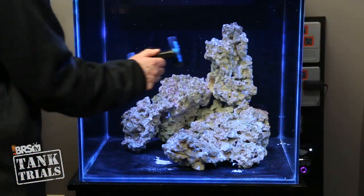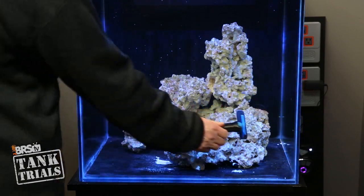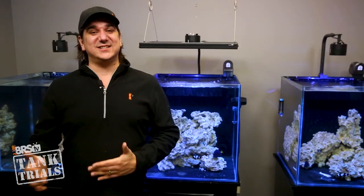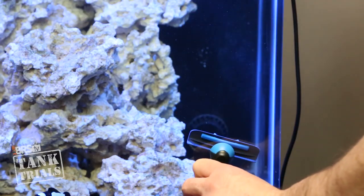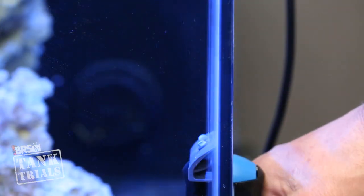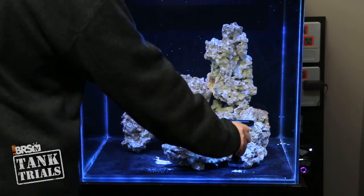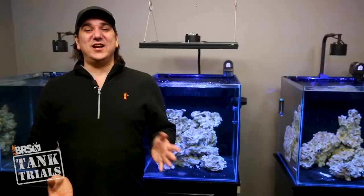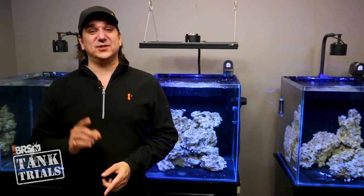I personally like the Tunze care magnet cleaners we've been using — they worked out really well. Randy and I debate this constantly because he actually likes the flippers best, but I like how the corners are rounded on the Tunze so as long as I use it oriented correctly I don't have to be concerned about damaging the tank's silicone. For me this makes it easier to use and potentially a component of lower maintenance. Moving on to things that went right and wrong with each individual tank, starting with the softy tank.